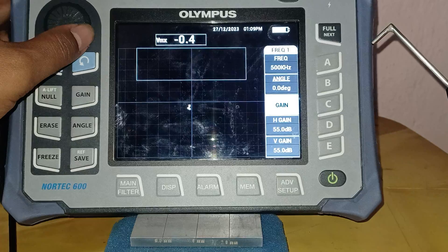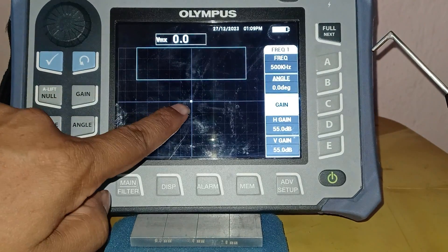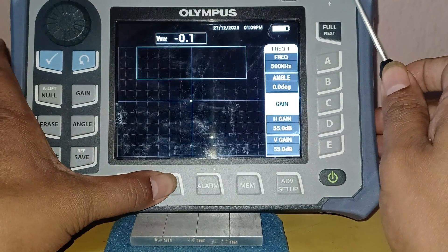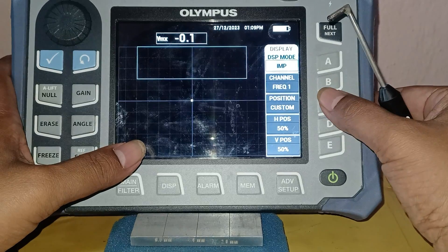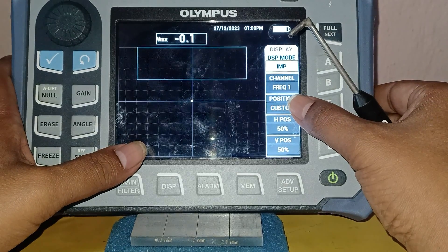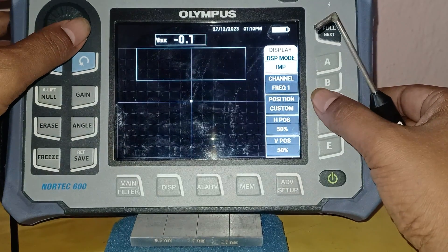I am pressing the null button. Now you can see the null cursor is appearing in the middle of the screen. Going to the display menu — the position is set to custom. You can go to the position channel where the default is custom position, meaning you can choose the position yourself.